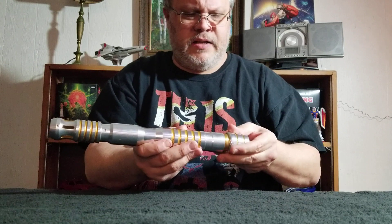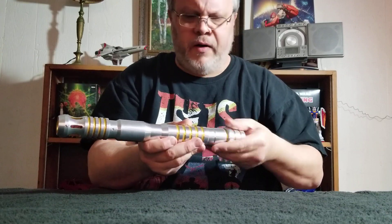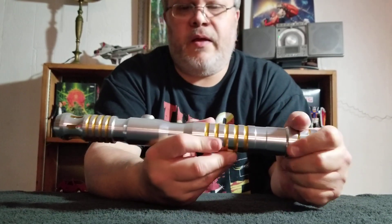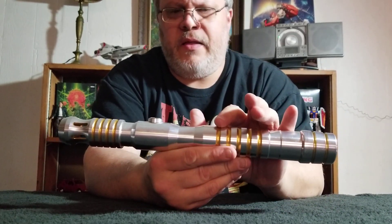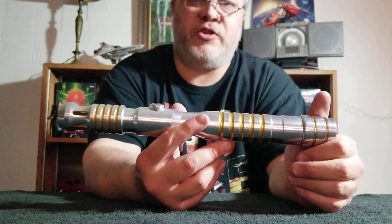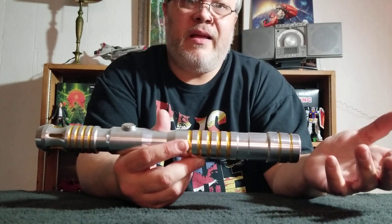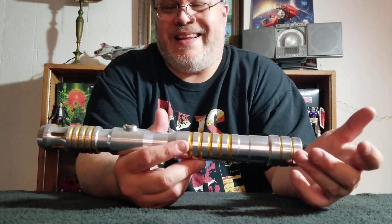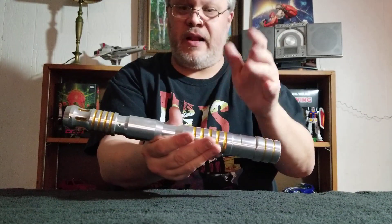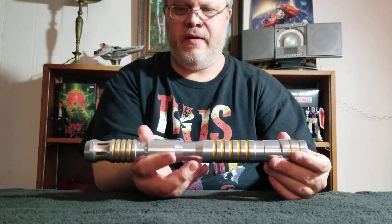And to top everything off, the price was very low — very, very low indeed. I don't want to rub it in. I made an offer and the seller accepted my offer. What I paid for this costs less than your average LGT Sabre Studios sabre. And you're probably thinking, who gives a crap? It's an Ultra Sabers, but it's not really an Ultra Sabers. And with this install, assuming that everything works, I just think that this is going to be a really hella fun lightsaber.